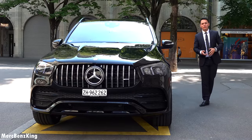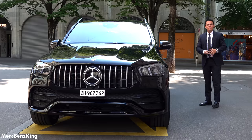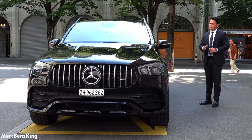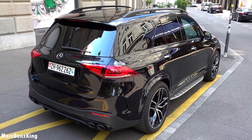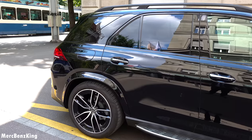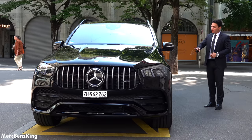Hello guys, welcome to Merch Benz King. In front of me I have the all new Merch Benz King edition by Shaveh, the Mercedes GLE. In today's video I will show you the full characteristics with of course the Merch Benz King emblem on the C-pillar and the full neometh carbon fiber interior.